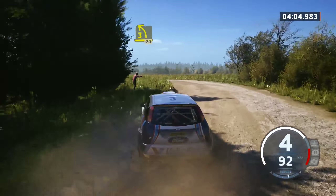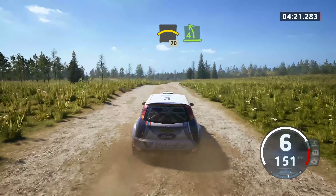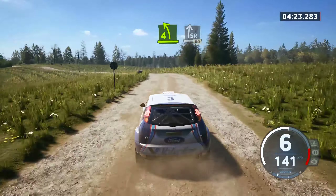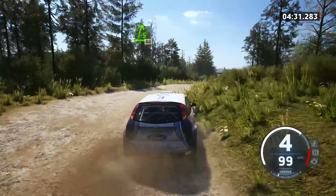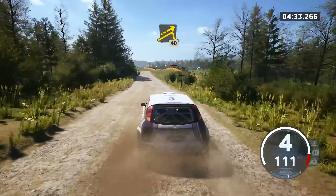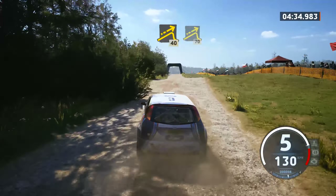Right of a crest, 70, 4 left, half long, and slight right over a big jump, 60, 5 right, 80, left of a big jump, 70, left of a big jump, 40, jump, 70, late 6 left for crest, tightens.